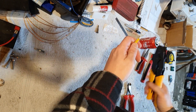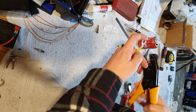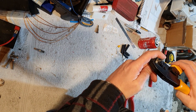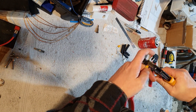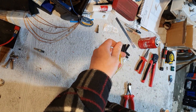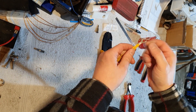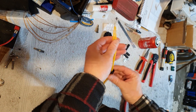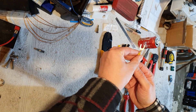Then we're going to get our crimpers — I absolutely love these, they're a fantastic tool, I use them all the time. Find the right size that fits and give it a crush. Now I'm going to solder this — run a little bit of solder down in here. If I just did that, there's not a lot of support for the wires, and that's where the glue-lined heat shrink comes in — it really gives it a nice bit of support.